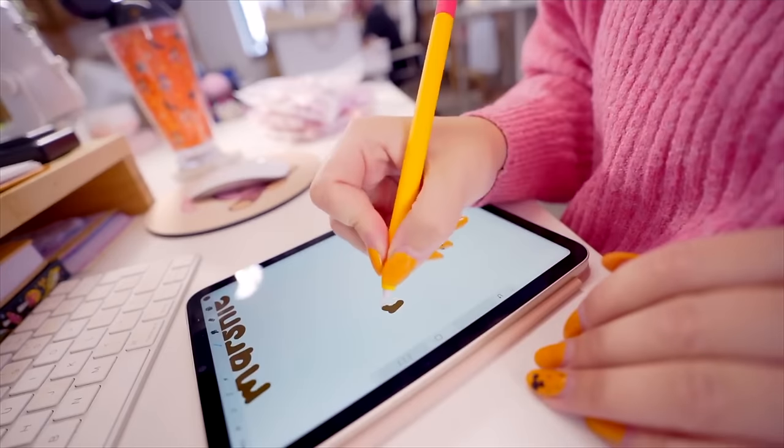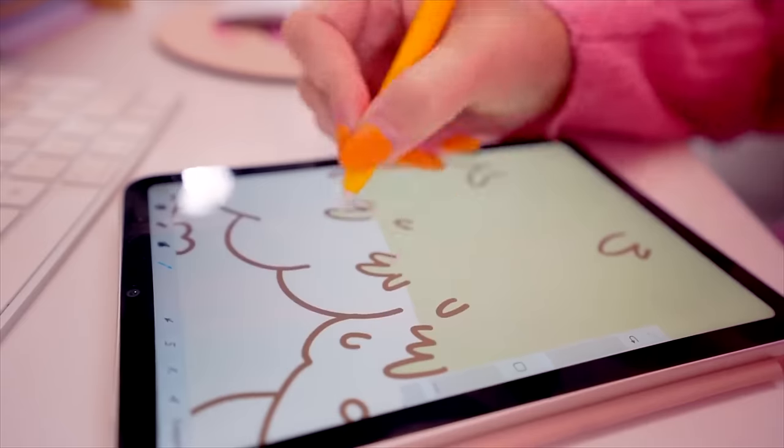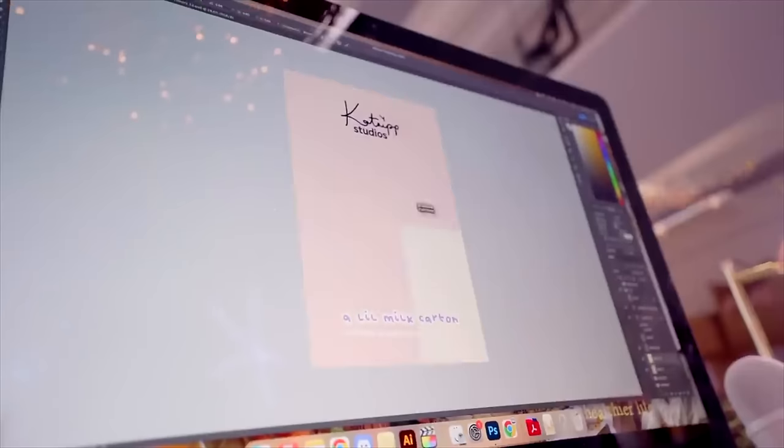I illustrate all my designs and I use a software called Procreate on my iPad Mini, and I also use Photoshop as my primary design software, but you can use whatever design software you feel suitable. If you're not illustrating your own items, make sure that you have a commercial license, particularly if you're selling your mouse mats or coasters, to be able to use these for commercial use.